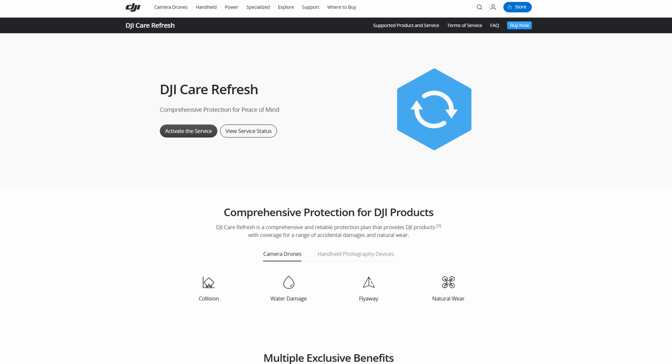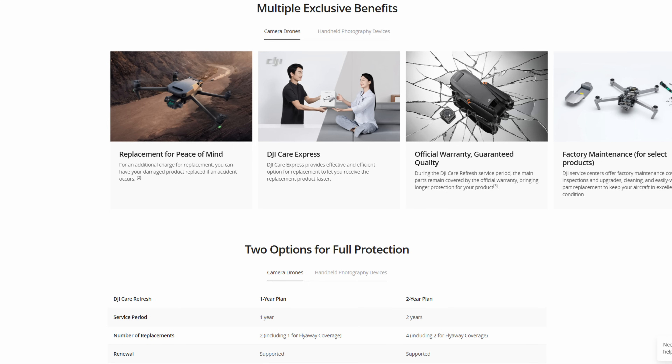Some years ago, DJI introduced their Care Refresh plan. It's a bit like an insurance that you pay a fee up front to have protection for accidental damage on your DJI drone. The way it works is, if you were to fly your lovely new drone into a tree and damage it, you can send it off to DJI and for a much lower fee than the new replacement cost, you could get a replacement drone. The basics are that you pay a small fee up front to have the option to claim for a low cost replacement in the future.